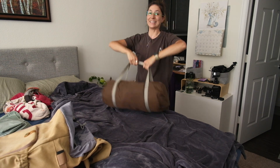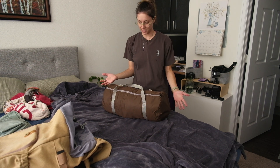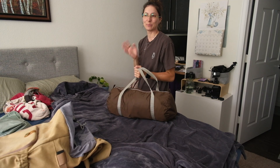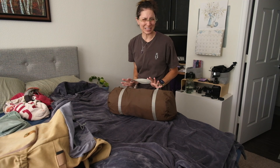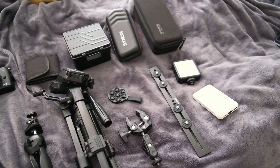Look at this — oh my gosh, it looks so good when it's filled out! I love it. I got this bag at American Apparel over 10 years ago and I'm finally using it, which is awesome.